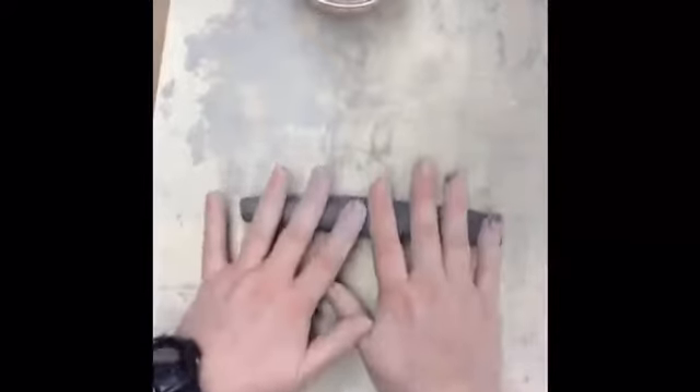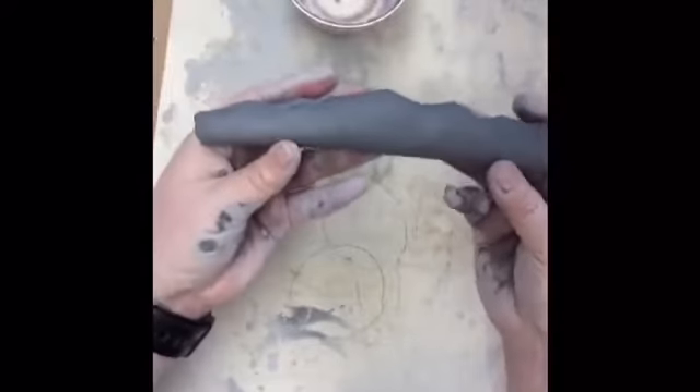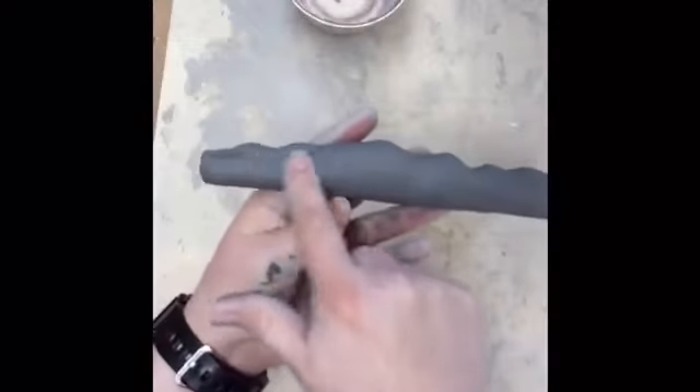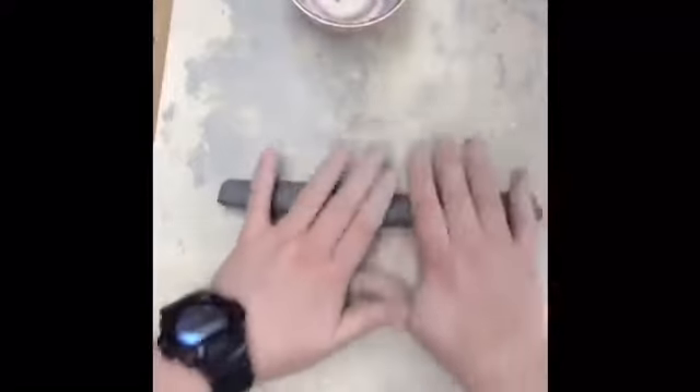If you push too hard or unevenly, you're going to get lumps in your clay like this. This can be remedied by focusing your attention on the higher areas when you continue to roll them out.